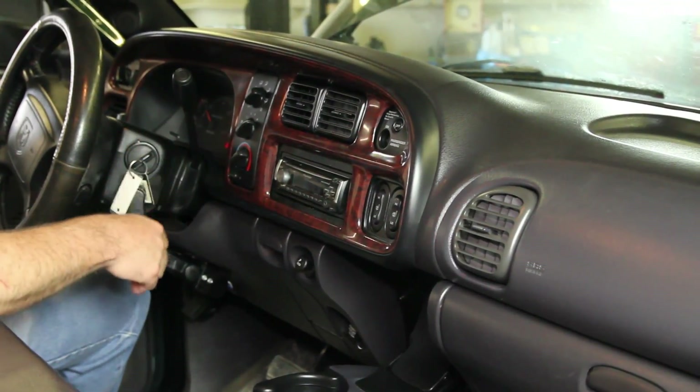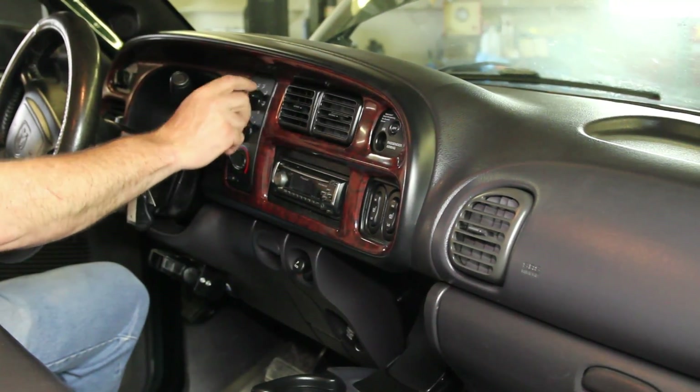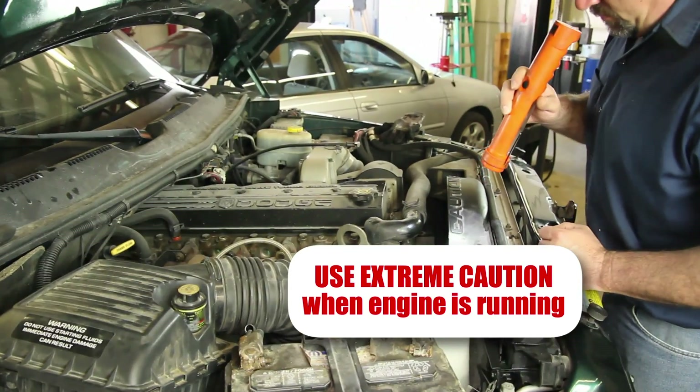Start the vehicle and turn the cabin heater on high. This will help bleed the air out of the system. Allow the engine to reach operating temperature and check for leaks.